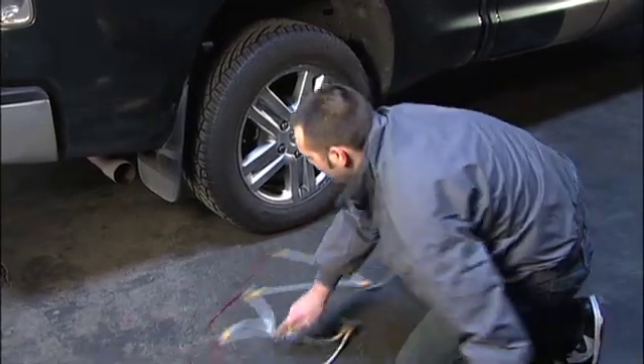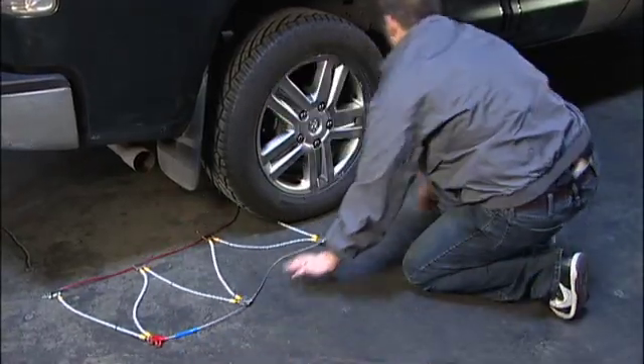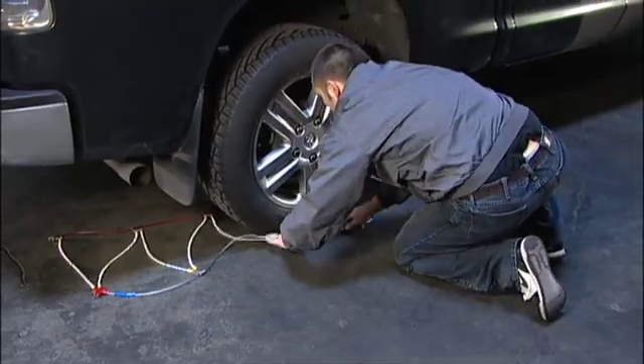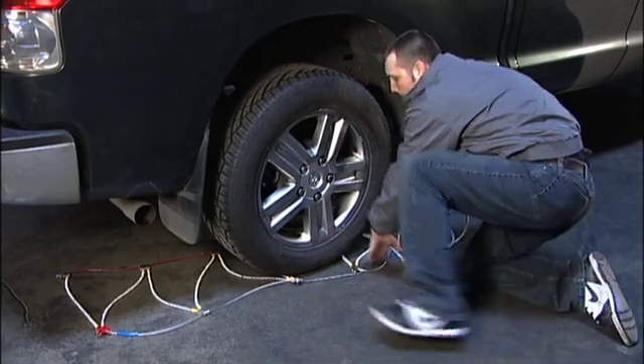Move the cable chain in a sweeping motion under the vehicle so that the chain continues around the back side of the tire. Reach around the back of the tire with both arms and grab both ends of the non-split cable that is furthest away from you.